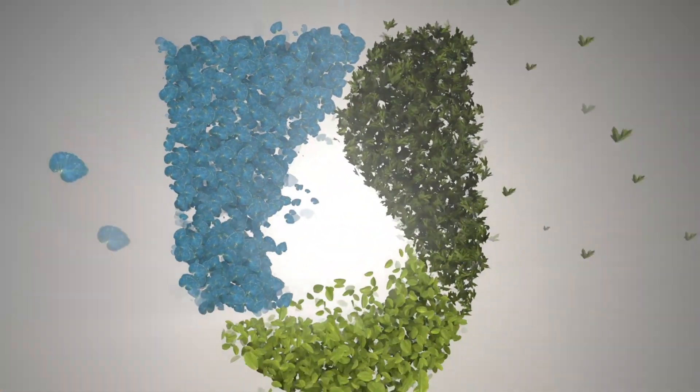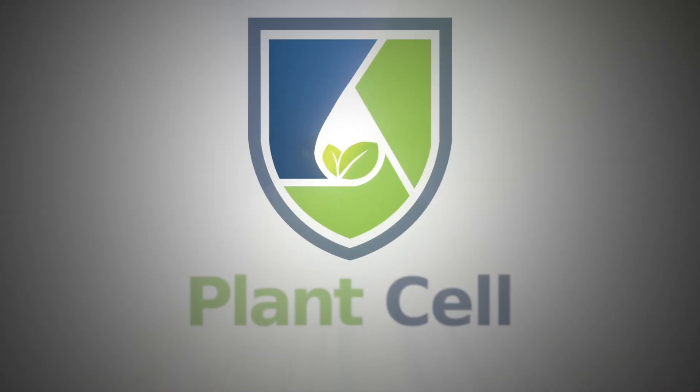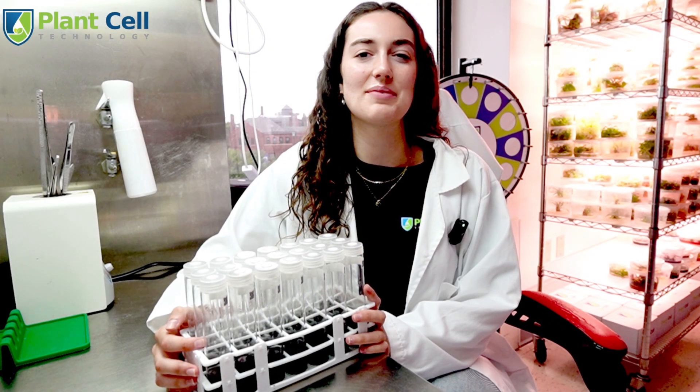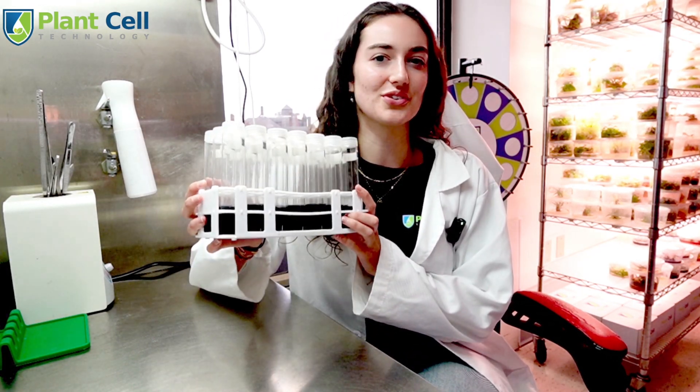Today I will show you how to flask orchid seeds. Hi, my name is Anna and I am with Plant Cell Technology. I'll be showing you how to grow orchids from seeds in tissue culture.